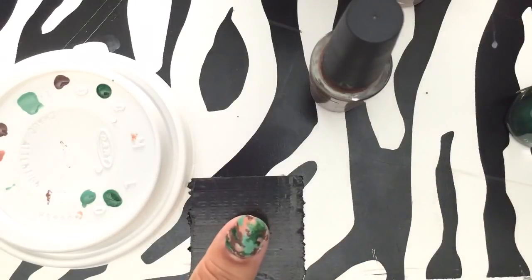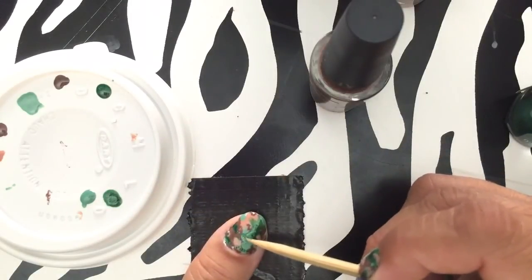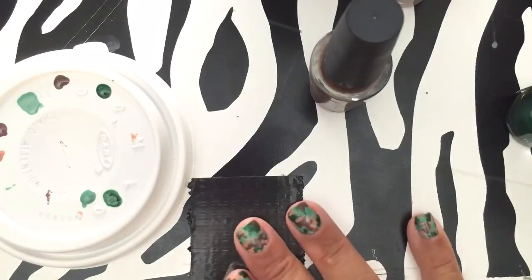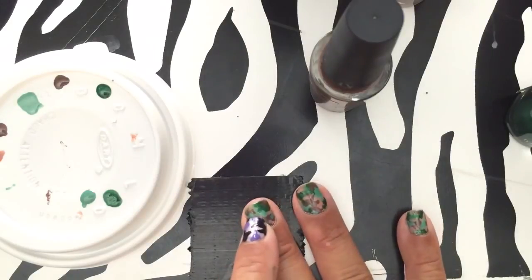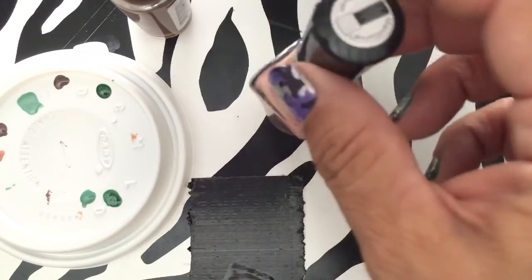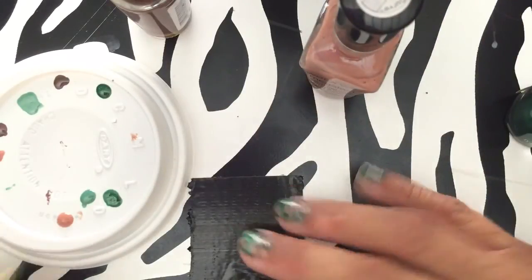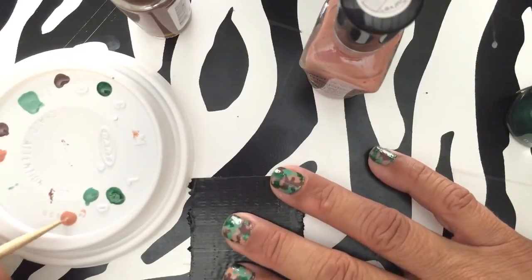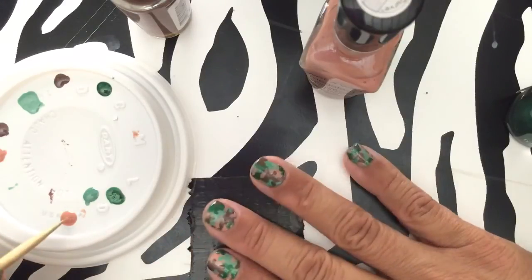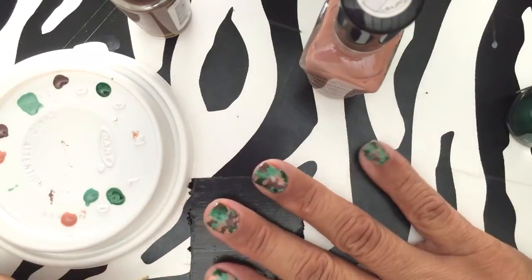I'll put a clear coat on top — I think it looks pretty good, but I think it's missing something. I noticed earlier that part right there looks like it's missing a spot, so I'm going to take the beige color. It's really fine because usually I don't have beige or brown — I used it in an ice cream nails tutorial. See, if you have a chip, you just go in and fill it in and you can't tell. Put a clear coat on there.